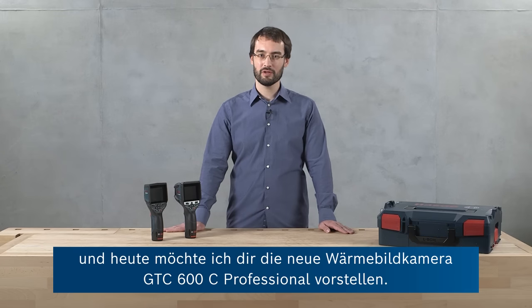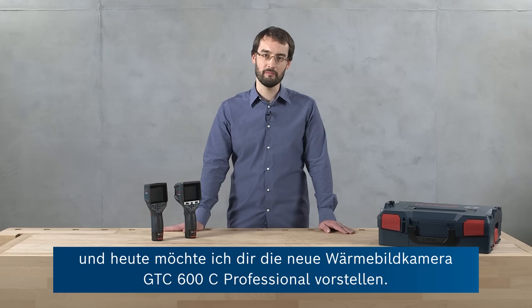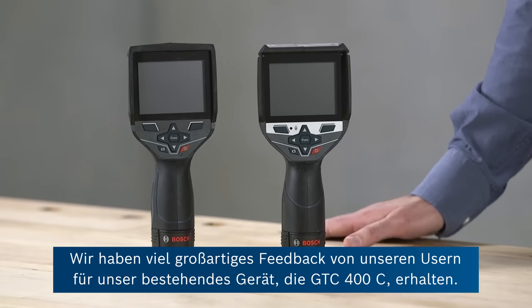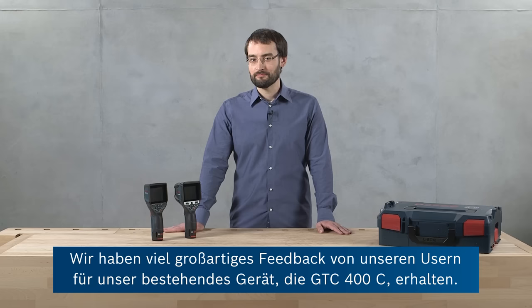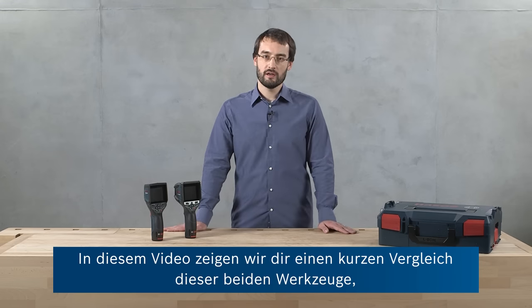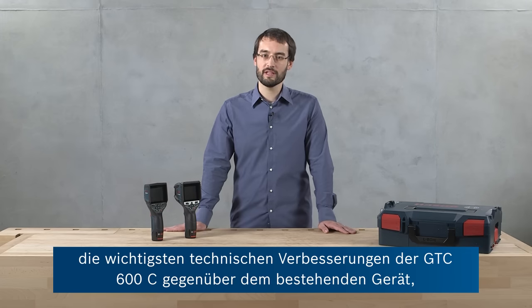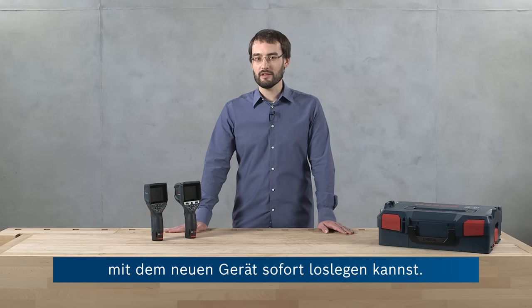Hello, I'm Ben from Bosch and today I want to show you the all-new GTC 600C Professional Thermal Camera. For our already existing tool, the GTC 400C, we received a lot of great user feedback and we used this to develop an even better tool for you to extend our product range. In this video we're going to show you a short comparison of these two tools, the main technical improvements of the GTC 600C, the new applications enabled by this, and then show you how to quickly get started with your new tool.